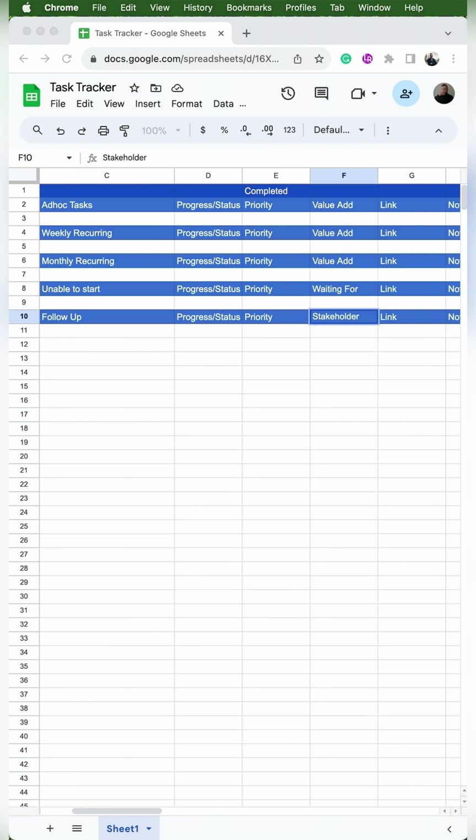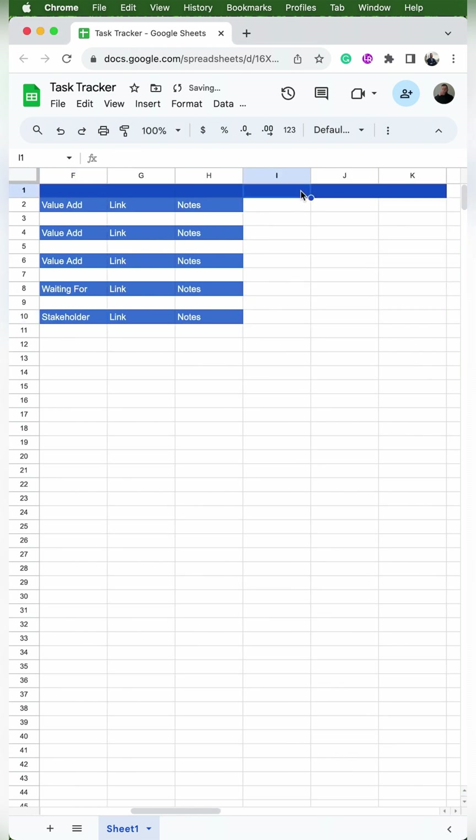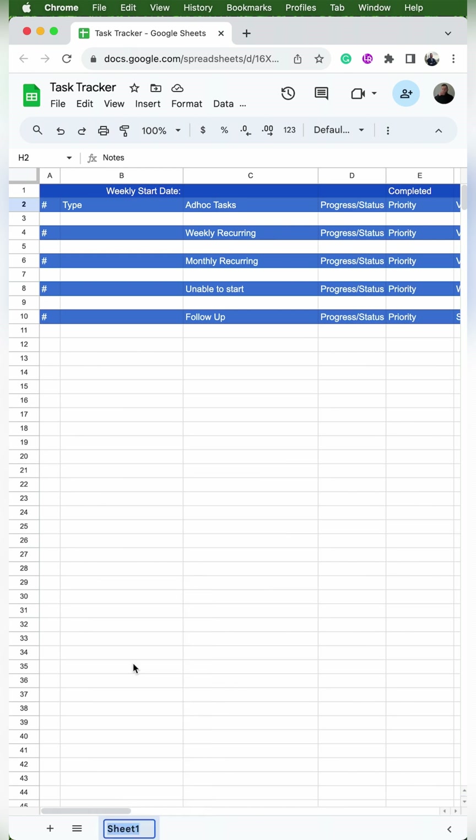Where it says value add, I'm going to change 'unable to start' to 'waiting for' and 'follow up' to 'stakeholder'. Starting in column I1, I'm going to put 'task added', then J1 will be 'task started', and K1 will be 'task completed'. Then I'll change the name of this tab by right-clicking and clicking rename to 'current week'.